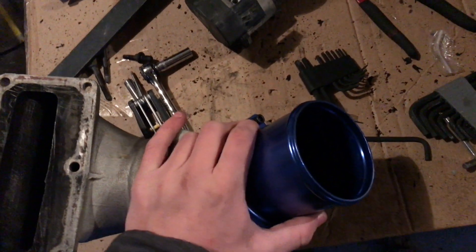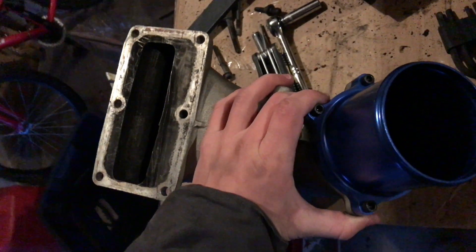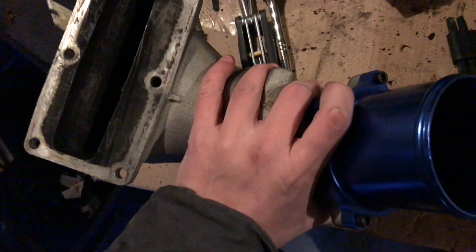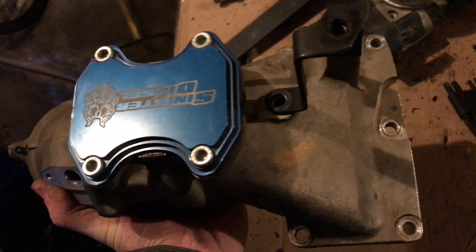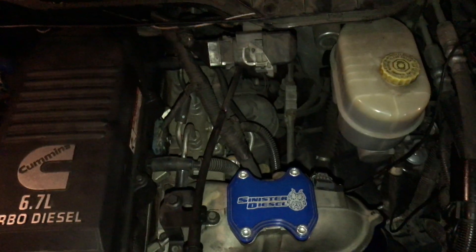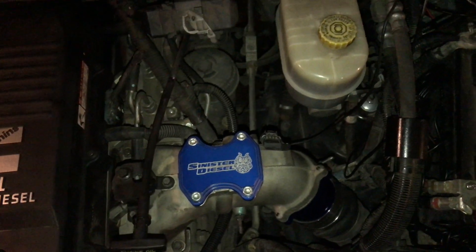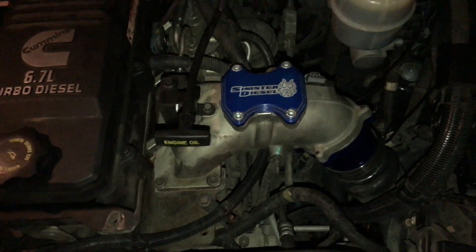I've got the throttle valve delete piping all bolted up and put back on the intake manifold. Now it's time to put the intake manifold back on the truck with the same steps used to take it off. Here is the intake manifold bolted back together. Not too hard of a job, didn't take too long. Thanks for watching, guys.